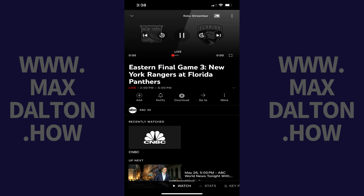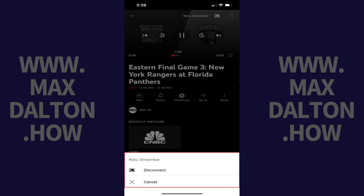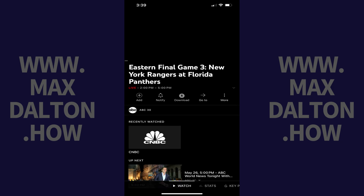You can stop casting content from the YouTube TV app on your iPhone or iPad to your Roku device at any time by tapping the casting icon to bring up a menu, and then tapping disconnect. That content will resume playing in the YouTube TV app on your iPhone or iPad.